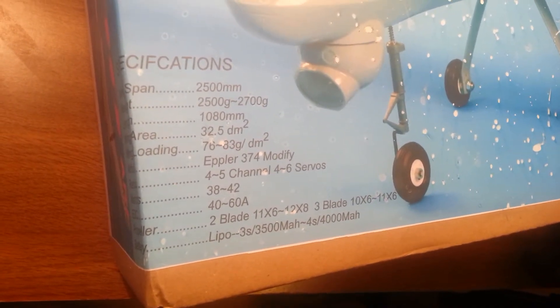The aerofoil is an Alperm 374 Modify — I don't know what that is, but that's what it is. It's going to take a 4-5 channel radio, a 38-42 size motor, a 40-60 amp ESC, a 2-blade or 3-blade prop, and a LiPo 3S or 4S battery.